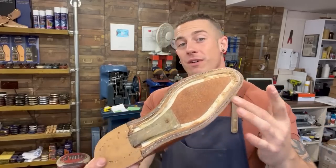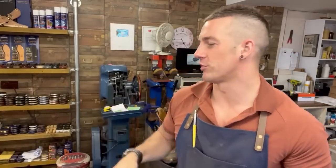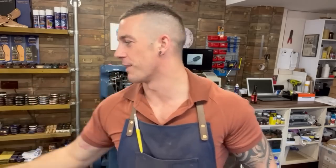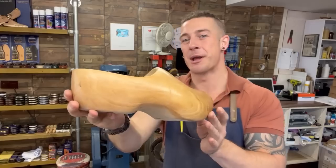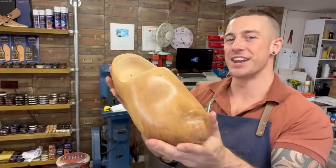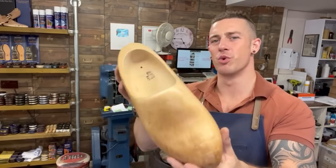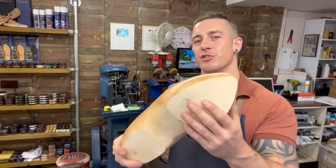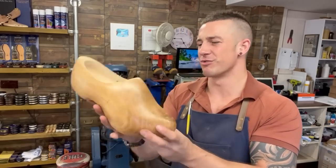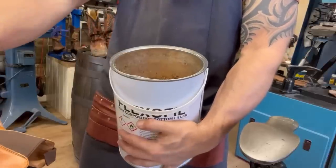Now we're up to the bit where we put our new cork filler in. Loads of you were really upset the last video didn't have cork in, but don't worry - the mega tin is back. And while I'm here, I want to show you the other shoes that were sent in: a pair of clogs. I've never worked on a pair of clogs before and I think they're pretty cool - impressive how they're made from one single piece of wood. The customer works with wood and wears these in his workshop but they're a bit slippy, so we're just putting some rubber on the bottom. Doesn't really warrant a full video but I wanted to show you.